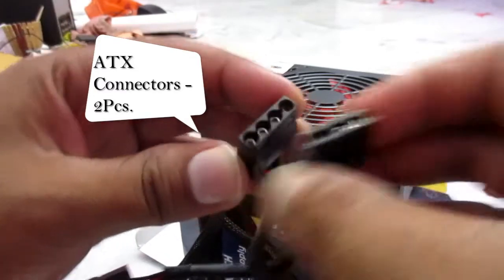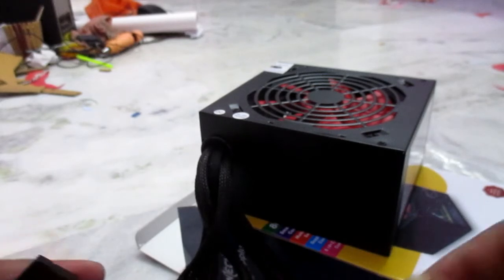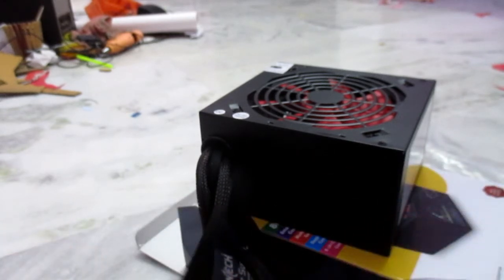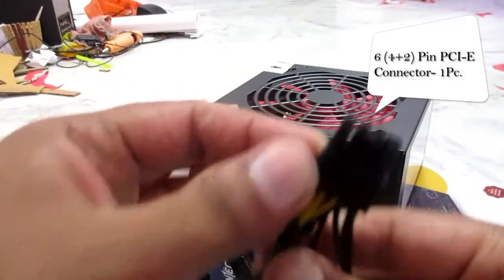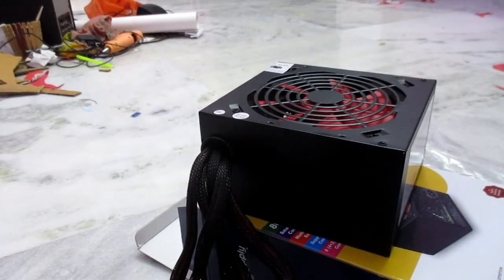After that, a four plus two 6-pin PCI-e connector is there — here it is. It is a PCI-e connector. Thank you for watching, guys. Bye bye.